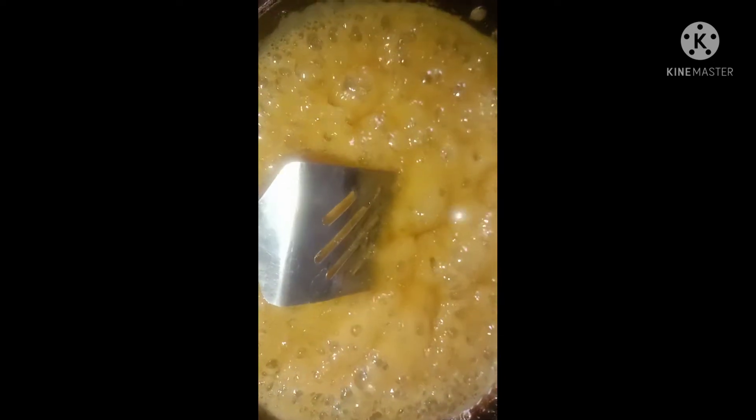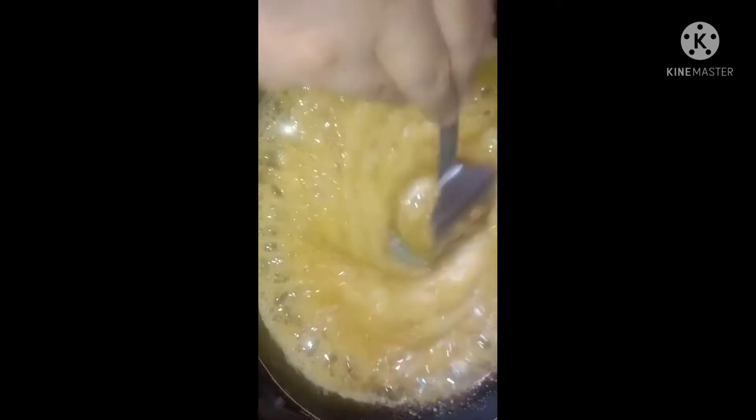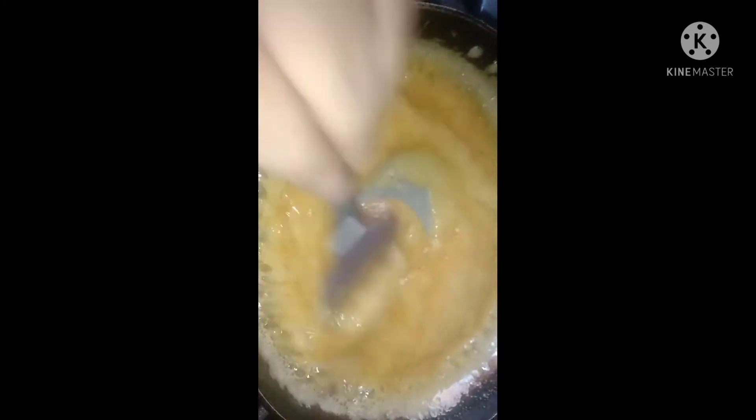This is also the product of the plant, and this is a product of the plant. I don't want to leave it. I have made this in the soil. I will show you how to make it.